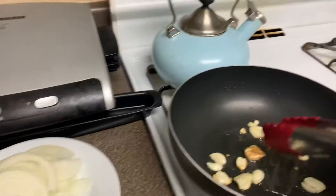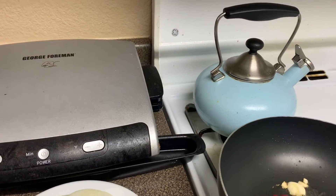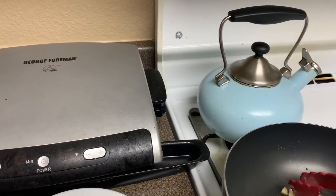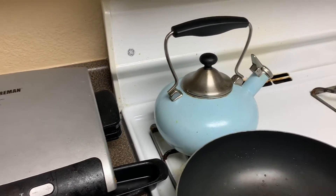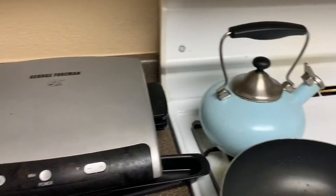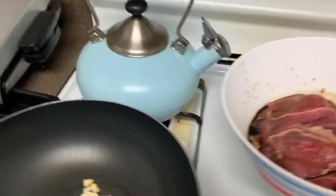So what I'm going to do, I'm just going to cook this until it's cooked and browned. It's cooking faster than I thought. Okay, so I'm going to put the steak now — just go ahead and put it right here.